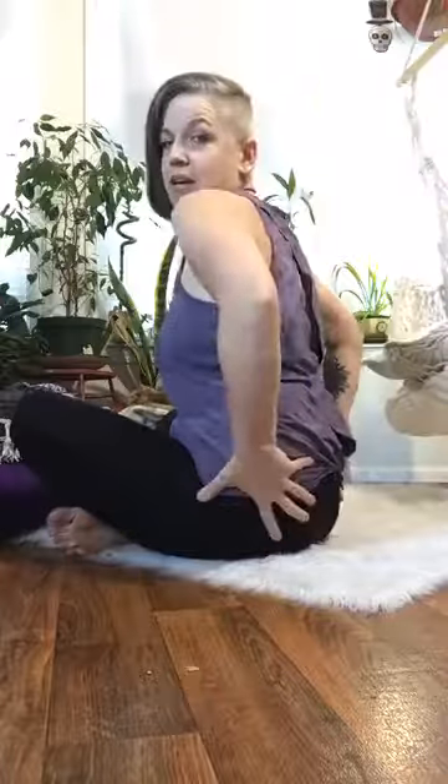Today we're going to work on our low back, getting a nice stretch through that lumbar area. It's a place we carry a lot of stress and tension because we spend our lives kind of seated.